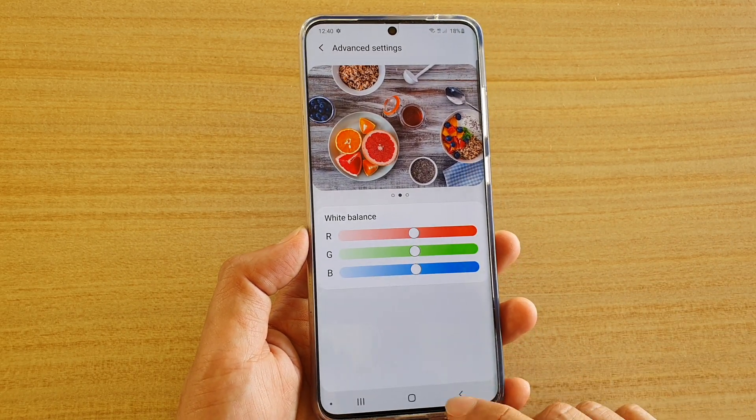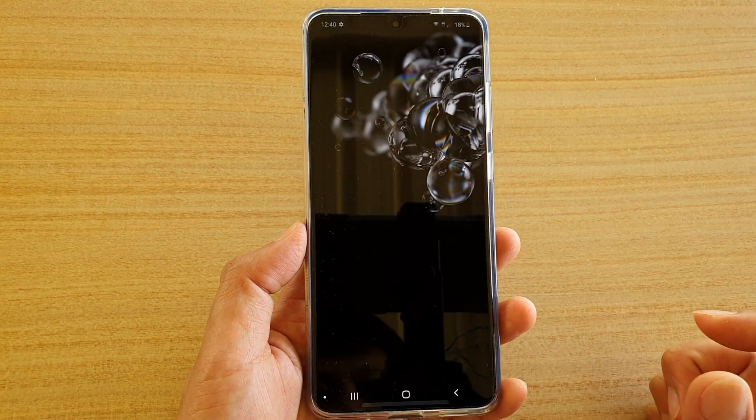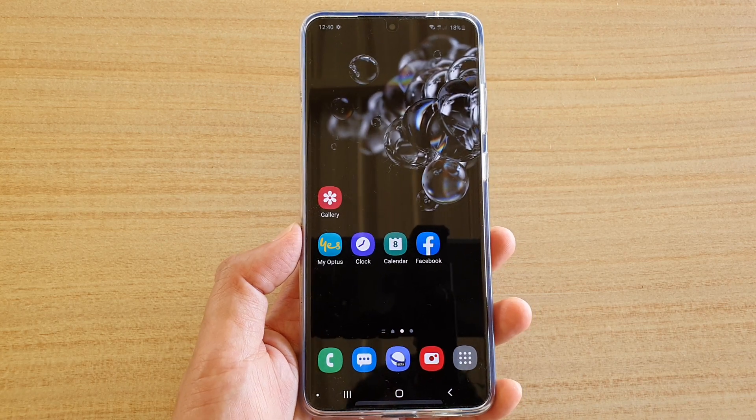And that's it. You can tap on the back key to go back, then tap on the home key to return to your home screen. Thank you for watching this video — please subscribe to my channel for more videos.